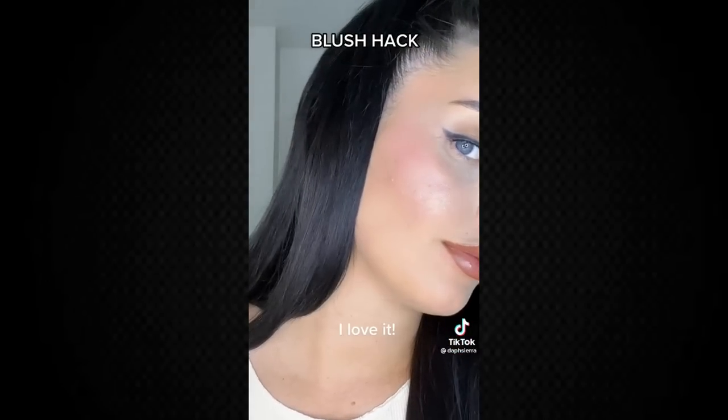Apparently, if you mix your lip liner with a highlighter it gives you the most stunning shiny cheek color. I've seen a lot of people on social media drawing lip liner on their cheek — it's dry on its own and doesn't blend well, so adding a liquid highlighter should help it blend. This is my Rare Beauty lip liner in the shade Worthy, so I'm doing a little zigzag on my cheek. Then I add a couple of dots of the Milani Conceal Imperfect liquid highlighter in shade Lunar, and it actually does blend really easily.